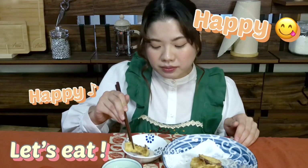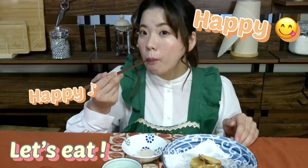Next is mushroom. In one bite. The fragrance and taste of mushroom spread in my mouth. This is also good.